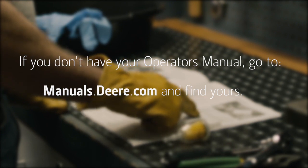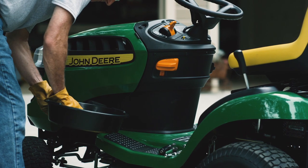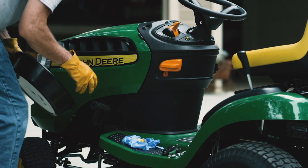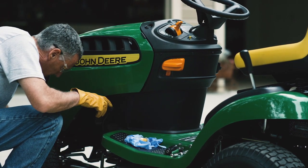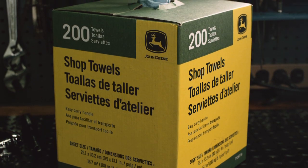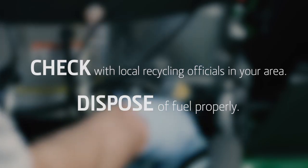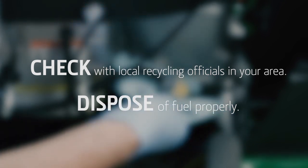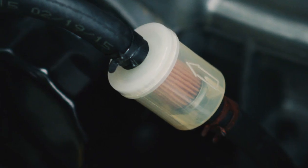Perhaps the biggest challenge with this job is dealing with the highly flammable gasoline that leaks out while changing the fuel filter. Never change a fuel filter indoors. Make sure you have a good drain pan and plenty of shop towels. Check with your local recycling officials about the proper way to dispose of the spilled fuel, fuel-soaked towels, and the old fuel filter.